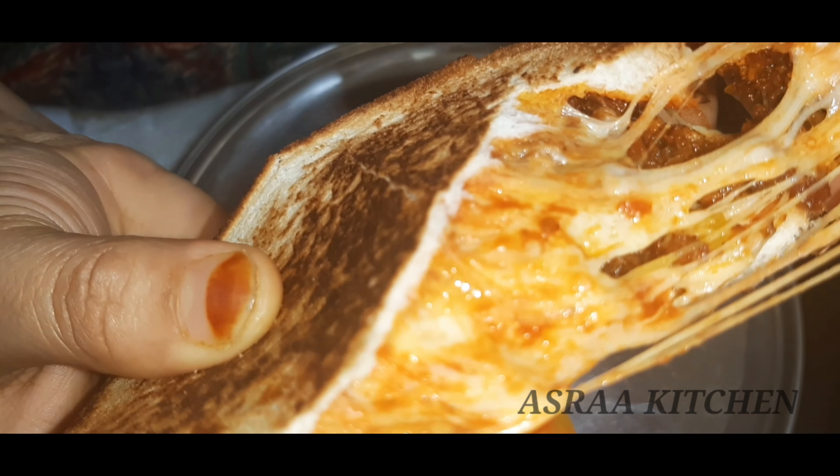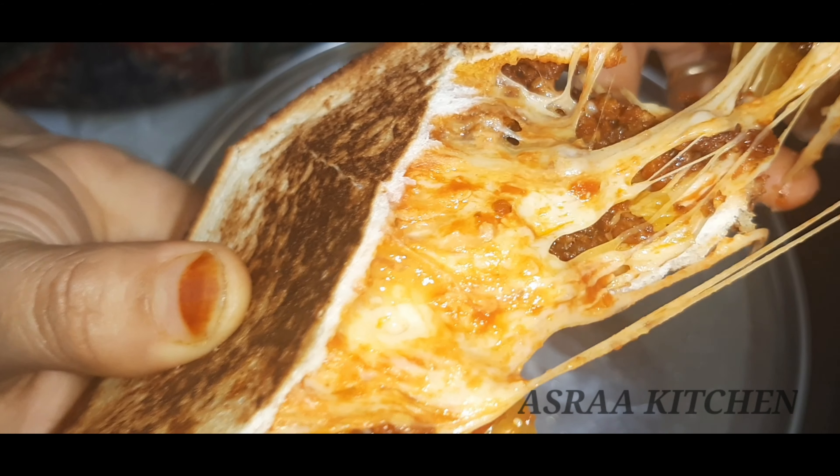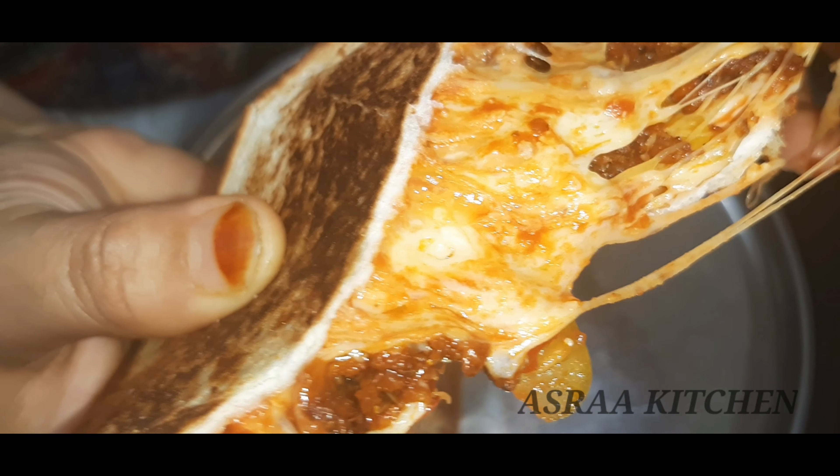So, what are our dishes? Bread pizza. I'm going to make a special dish for you — I'm going to make the bread pizza.